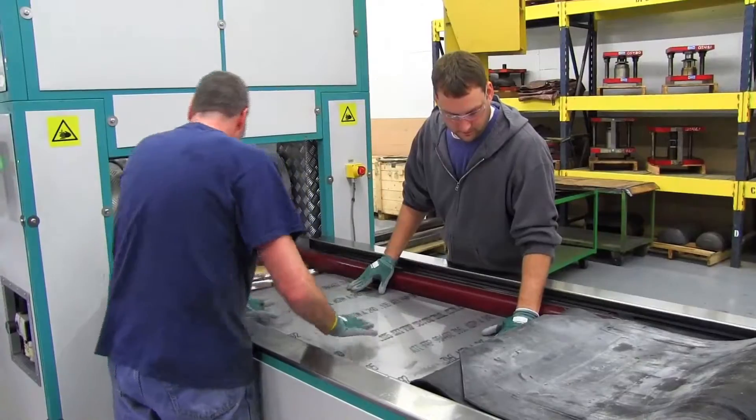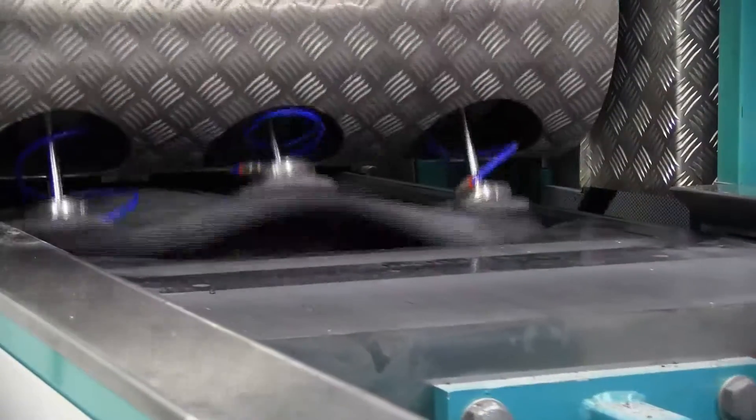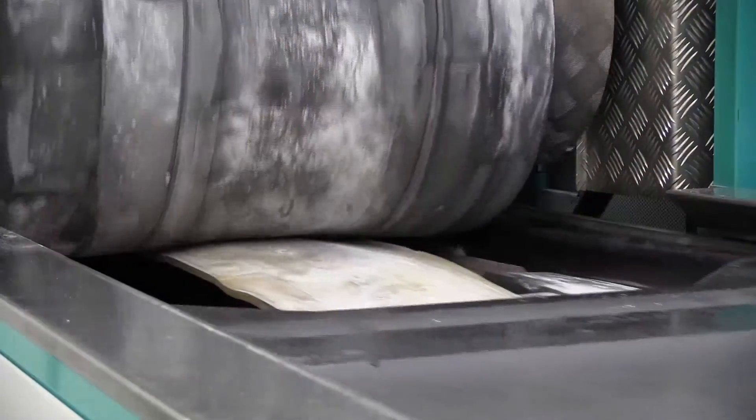You'll load the blank into the tray. You'll hit go, basically. The tray goes into the machine, hits a preset cycle, the tray comes out, you remove your part — it's over.